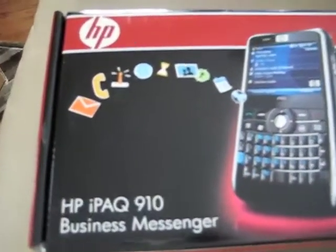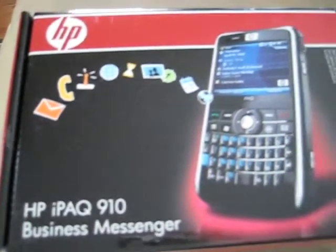But for right now, there is a new device. This is not a review unit. This wasn't sent to me for free. This is actually a brand new phone that I purchased for myself. This is going to be my brand new Windows Mobile smartphone that I hope to keep permanently for a little while. This is the HP iPAQ 910 Business Messenger.